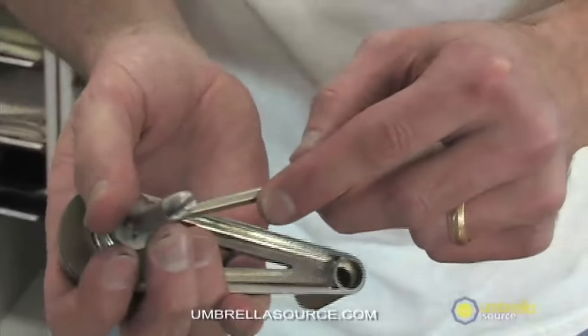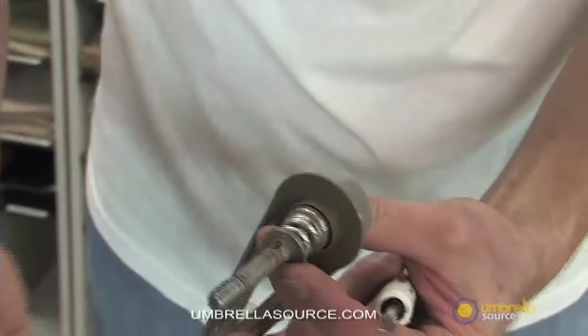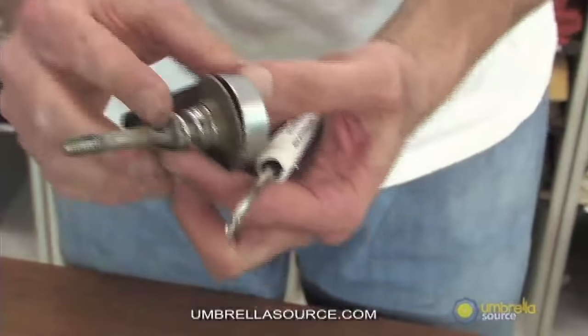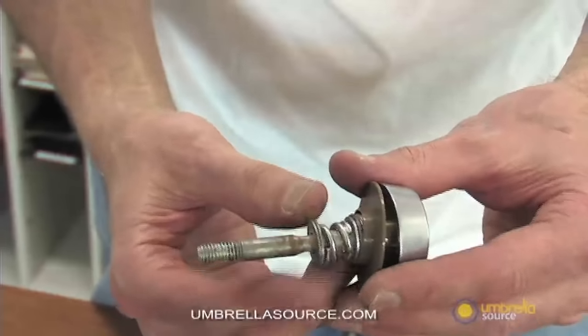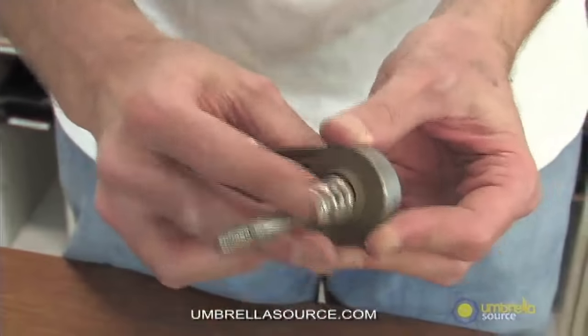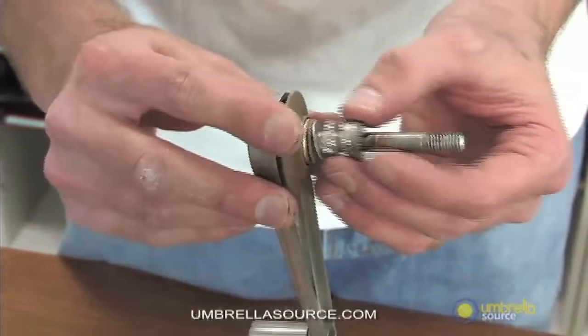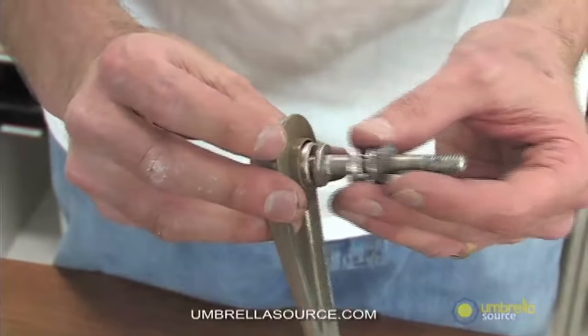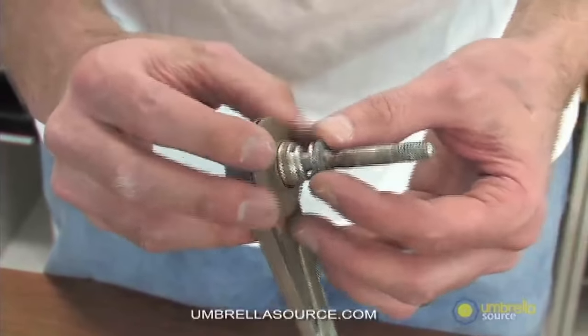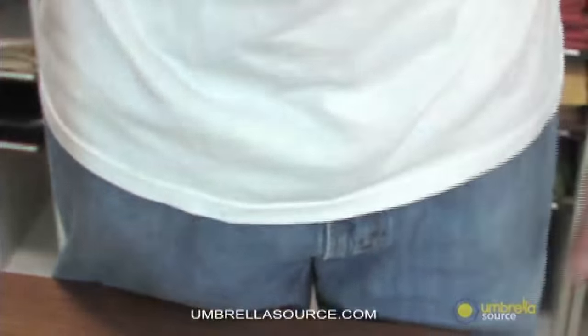The eyelet on the crank handle should be full of string — just clean that debris out. Keep in mind you have a spring, a couple of washers, and a plastic housing flush right against your crank handle. You want to make certain all those pieces stay in that order: spring, washers, and the plastic handle — all on your crank handle. Lay that aside.